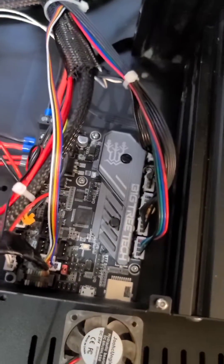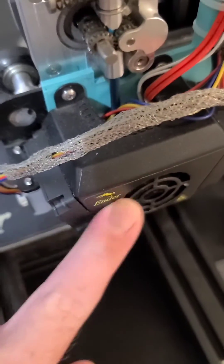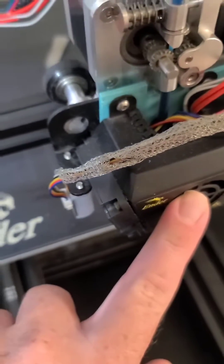Thinking about doing that on live or making another video. A couple of features about this that you're going to have to address if you're going to put this on the Ender 3 Max — for the cooling fans and for the hot end fan, you're going to have to make some changes.